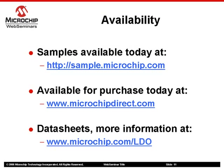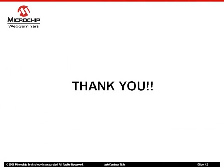The MCP17-2X and MCP18-2X family of LDOs is currently available for sampling and volume production. Please visit the Microchip website for more information and to order samples. Thank you for your time as we reviewed this family of low voltage output, high current, ceramic capacitor-stable LDOs. Please check back often for more Microchip Technology Web Seminars covering a wide variety of topics.